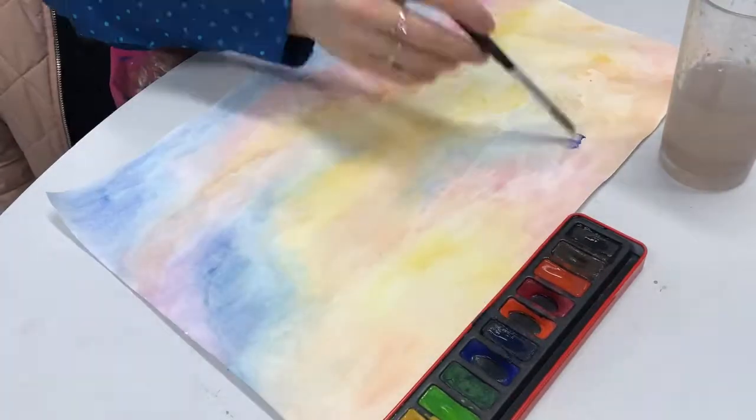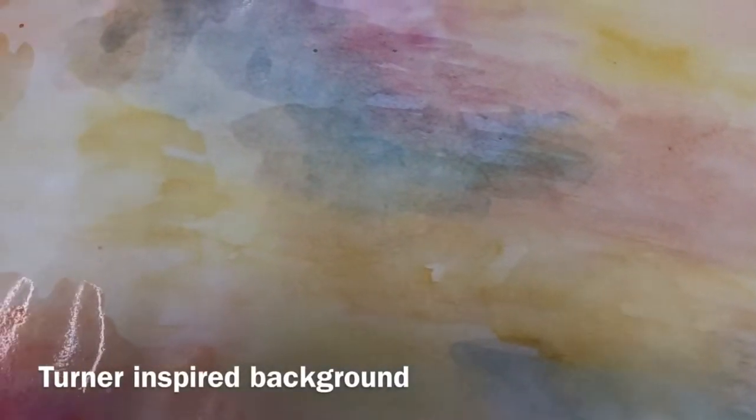Once you've done the whole background, make sure it's completely dry before starting with the John Virtue midground.